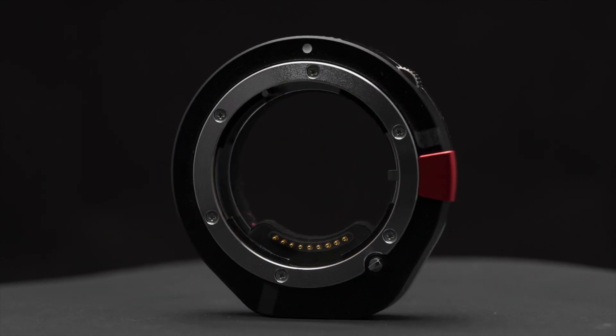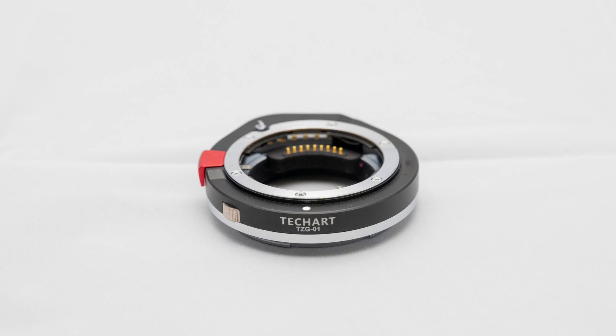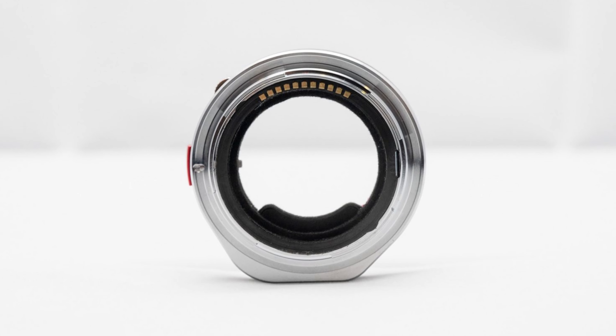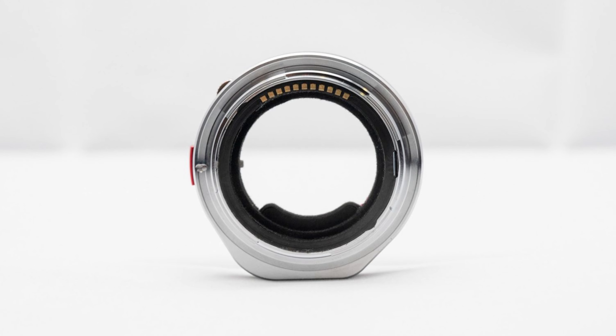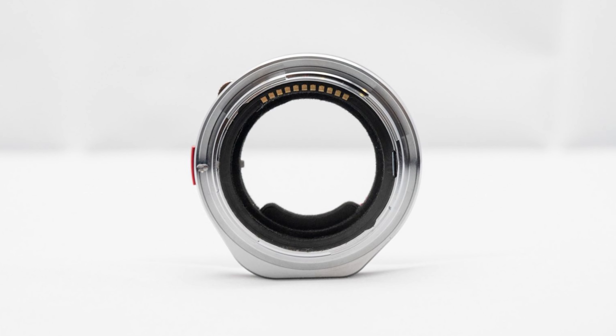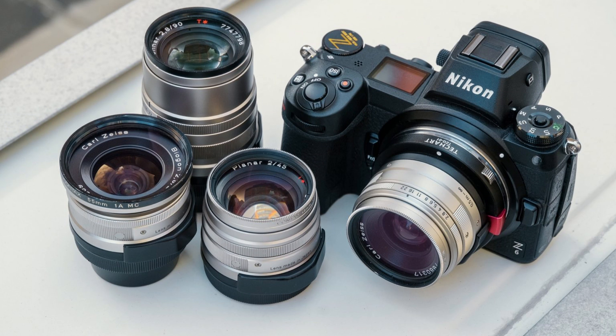A release button is also included on the side. The dial on the side of the adapter helps when manually focusing. It has a firmware-upgradable capability via micro USB plug or hub. The firmware update software can be downloaded from the TechArt website. The adapter is powered by the camera body and weighs 134 grams.